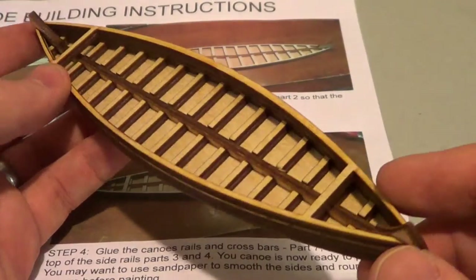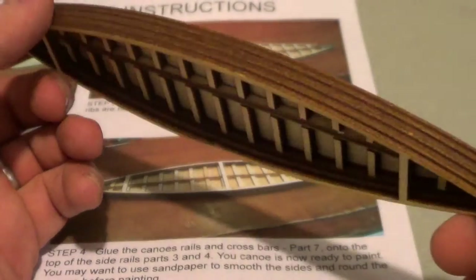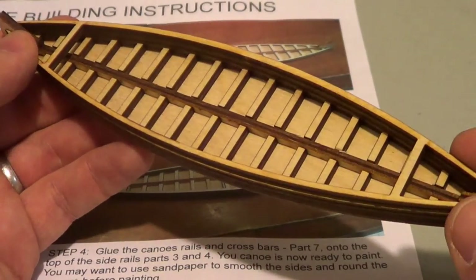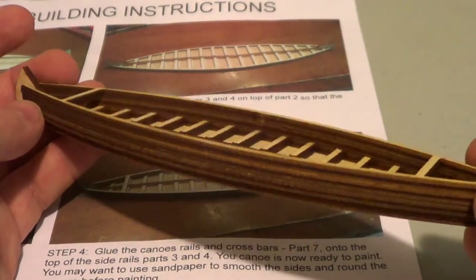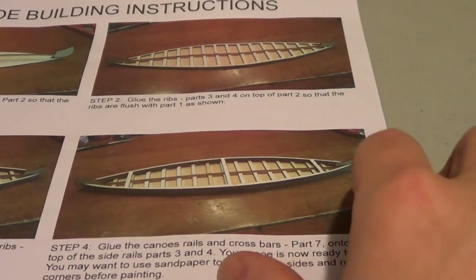I'll talk a little bit about the overall purchase experience when I'm finished with the other kit, just to show the boat as opposed to the canoe if you're interested in purchasing. I'll be right back and show the kit on the boat as I did with the canoe.